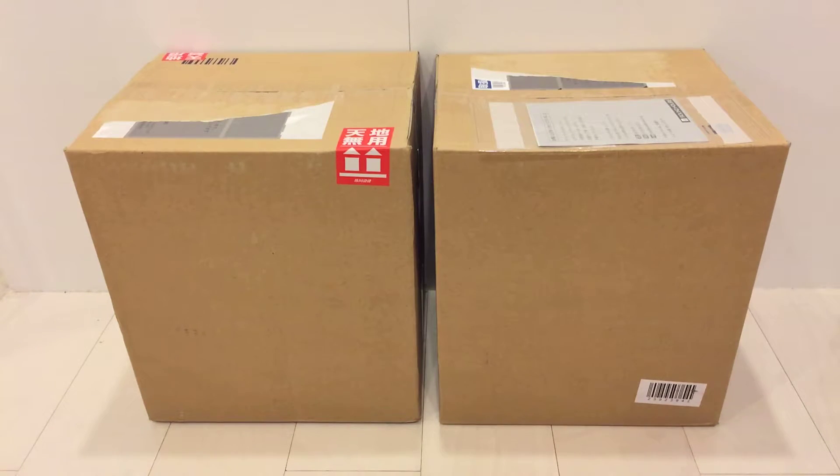Yo guys, I got another unboxing for you. I've been shopping online and spending a lot of money finding really great accessories. My goal is to make this arcade room a better place — more interesting, more fun, more kick-ass, more exciting. I'm gonna unbox these two big boxes. It's a different angle because they're so big I can only do this on the ground. Let's live the adventure together, let's go.